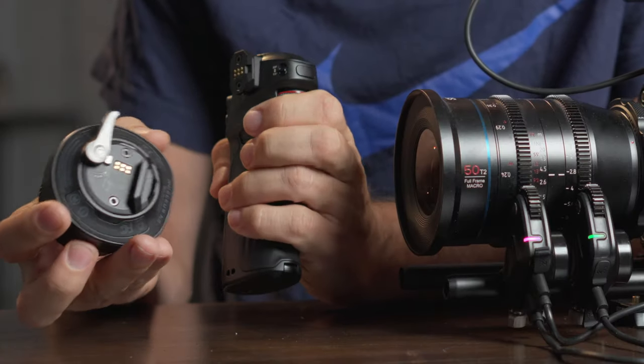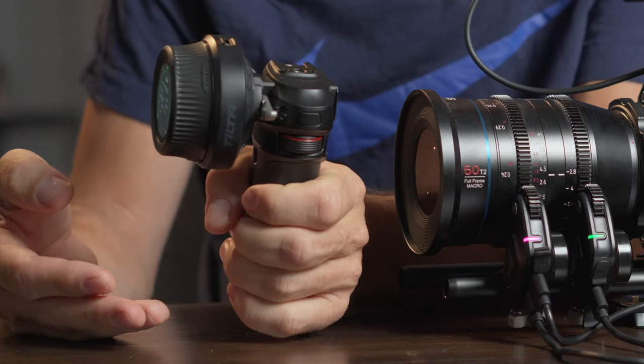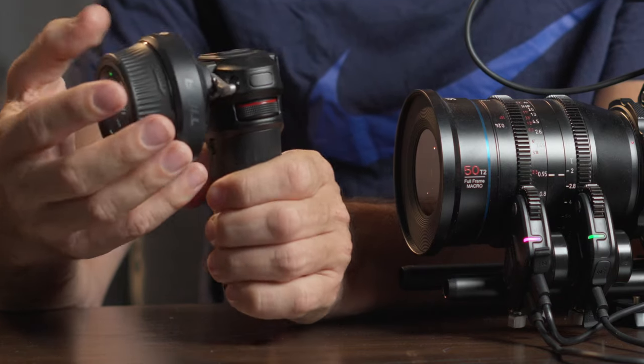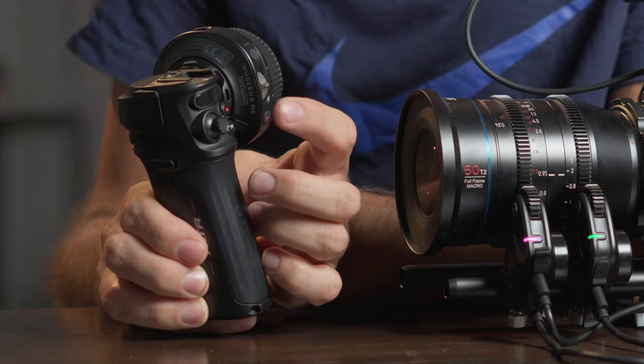This grip can be used in conjunction with the hand wheel — there are little connections so you can put them together and hold it as a nice combined grip, rotating the wheel to adjust focus. When you have the hand wheel connected to the hand grip, it's easier to hold. You have a rocker here for iris control. You can reprogram all of these — the focus wheel could control your variable ND or iris instead. The wheel on the front of the grip can also control any of your motors. There's a joystick, a record button — there's an endless amount of customization because of the software.